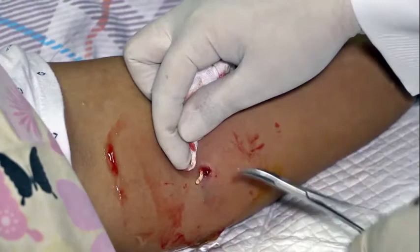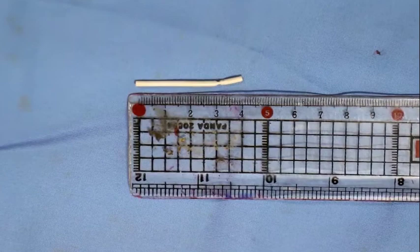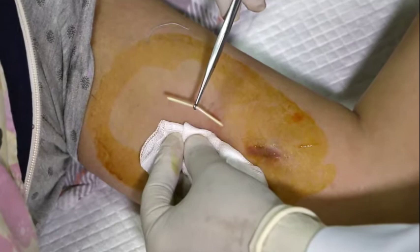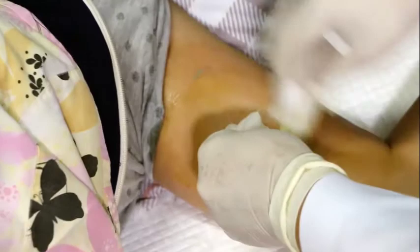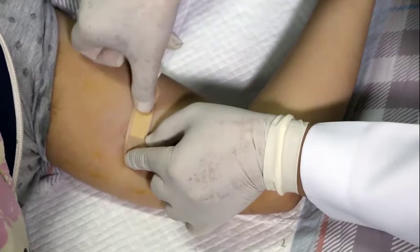Measure the implant and confirm the whole rod has been removed. A single rod implant is 4 cm long; a two-rod system ranges between 4.2 and 4.4 cm long. Here we demonstrate the successful removal through a separate incision site, different from the insertion site. The previous failed removal attempt resulted in the scar visible here. Obtain hemostasis and cover the incision with a 4x4 gauze and clean the remaining antiseptic off the arm. Close the incision by bringing the edges together with a sterile skin closure or suture depending on the size of the incision. Apply pressure bandage dressing to minimize bleeding and bruising.